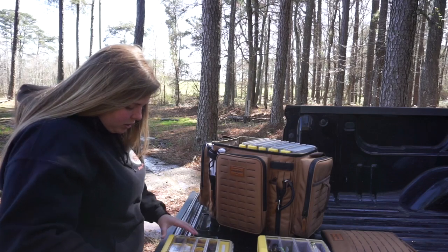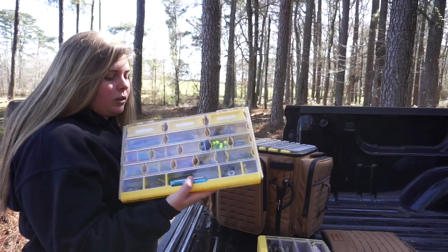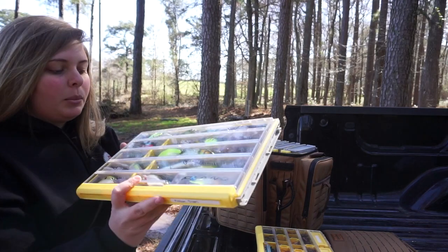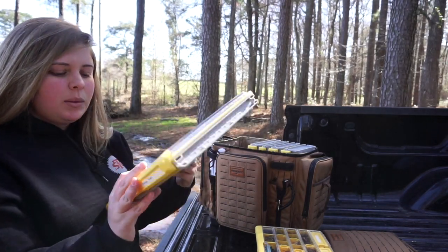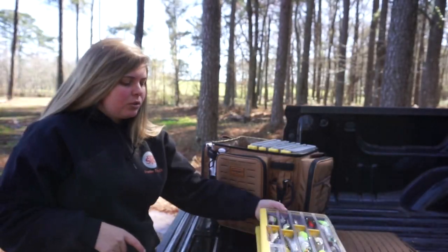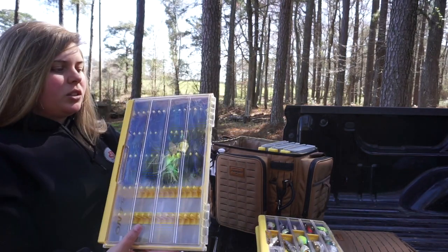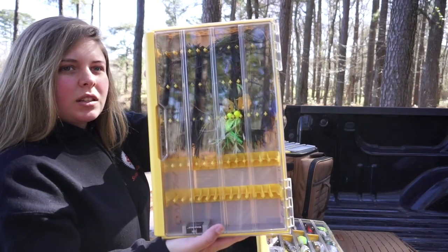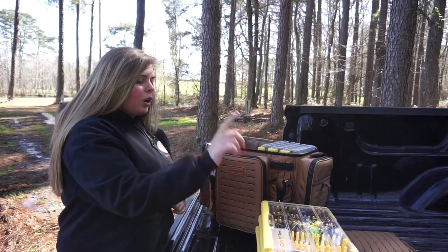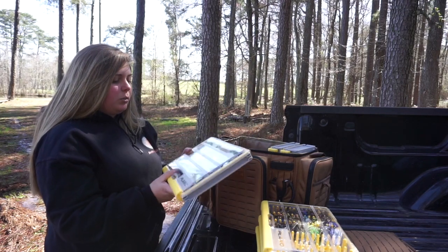I think that's a really good thing for terminal tackle. Next is a 3700 thin box — I keep my medium divers and a couple of deep divers in here, plus a couple of random small jerk baits. This is my jig and chatterbait box. They only have a 3700 size in the jig box — hopefully they'll make a 3600 because I'd like that as well.